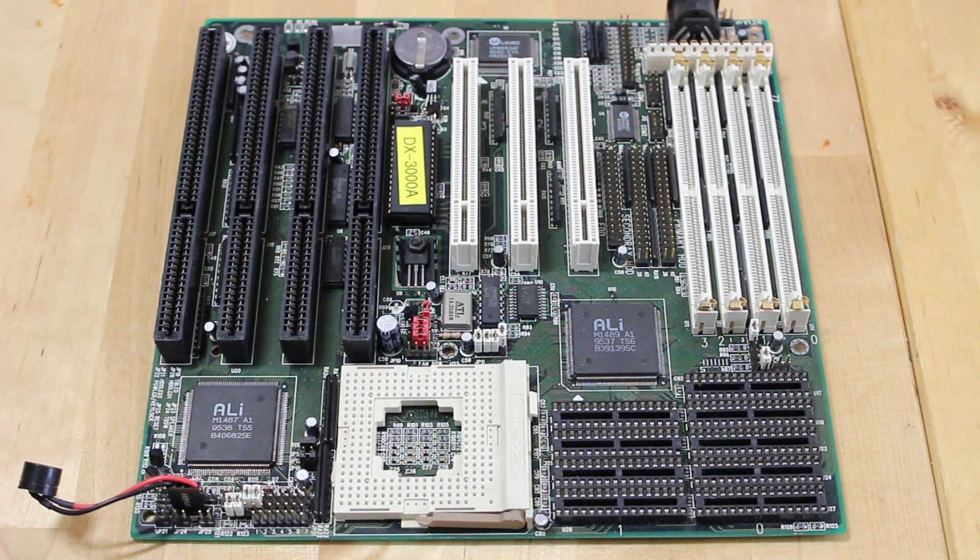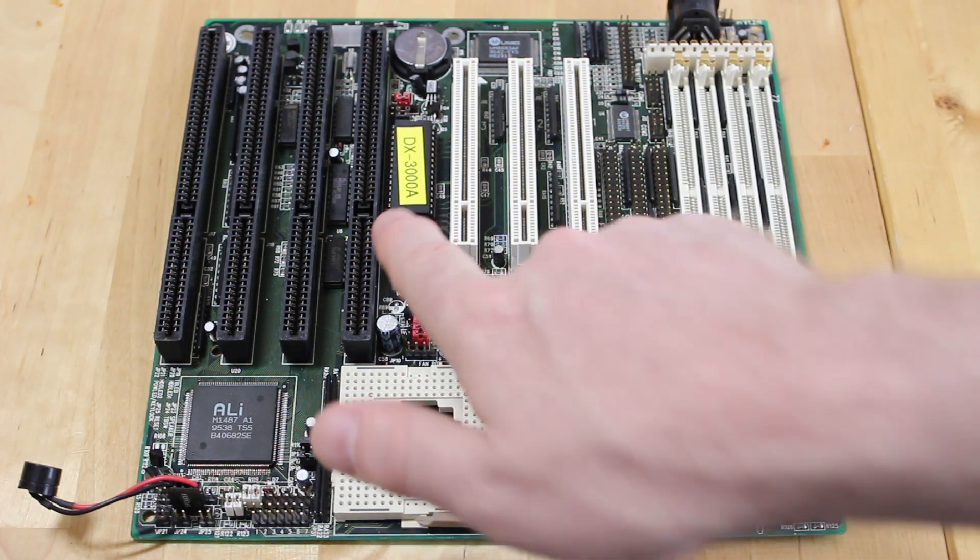We're going to find that out when we look up the motherboard manual. I'm going to go out on a limb and say that this is probably a DX3000A board, so let's see if we can find a manual for it.